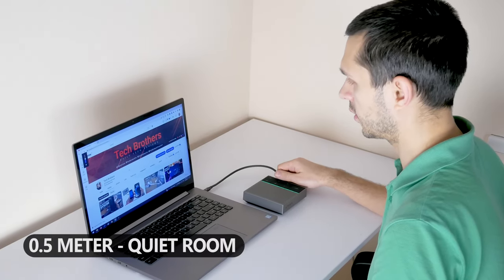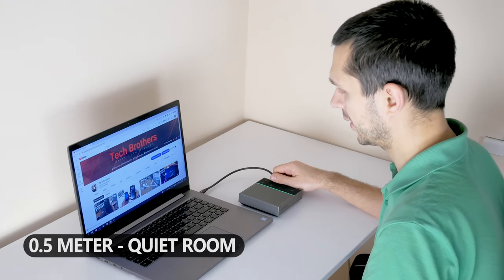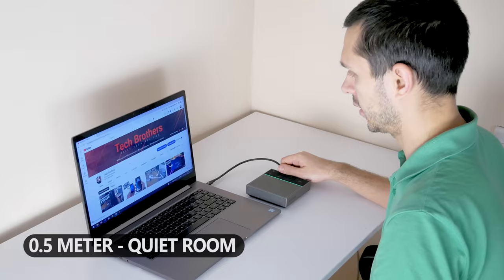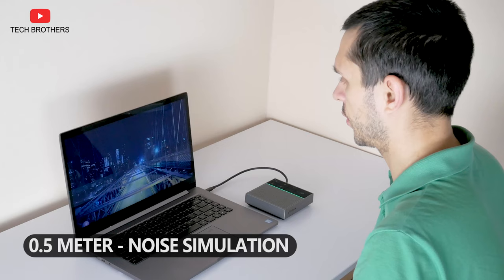Hey, what's up? I'm testing the microphone of HiDoc, and I'm very close to it — about 50 centimeters. 1, 2, 3, 1, 2, 3. Now I want to turn on the street noise simulation on my laptop and check the noise reduction.